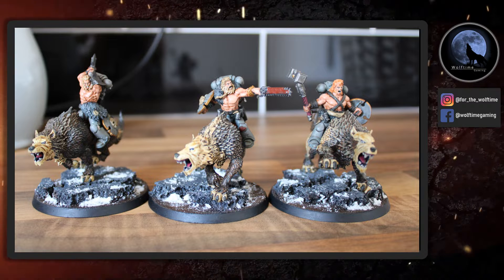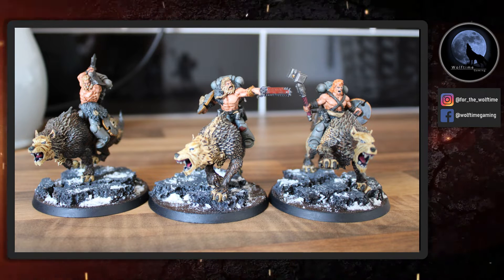Hello and welcome to another Wolftime Gaming video. Today I've got a slightly longer video than usual because I'm going to go into a little bit more detail on how I created these absolutely amazing looking Thunderwolf cavalry. I was completely inspired by a post I saw on Instagram a while back and I've been wanting to do this for a while. As you can see, these guys are mixed with some of the chaos warriors that you can pick up from Games Workshop and I think they look absolutely fantastic.